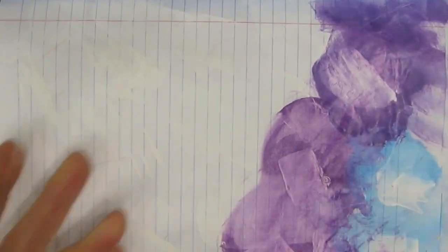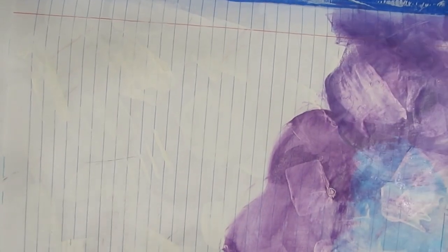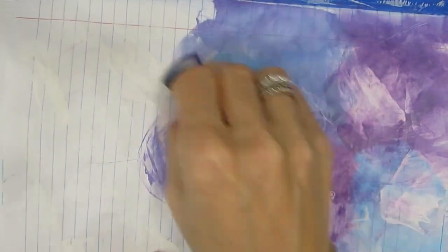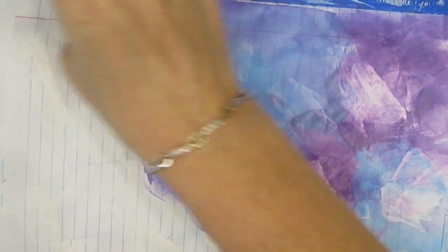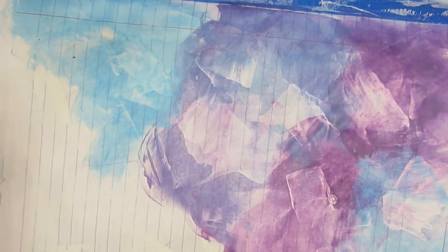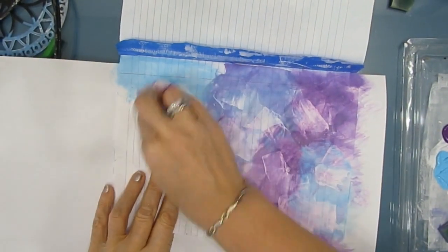You can see where the gesso is — it's a little bit lighter because it has been made into a non-porous surface. I can also go back with a baby wipe, and it will lift because the gesso is basically acting as a resist. Look at all that wonderful texture and pattern we're getting just because we scraped gesso on the page.